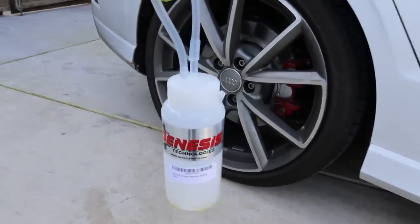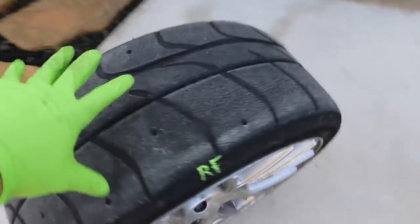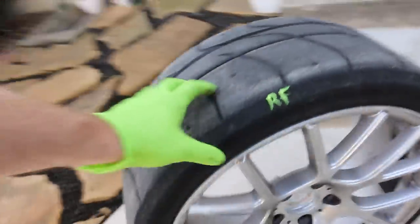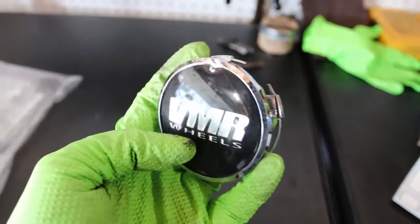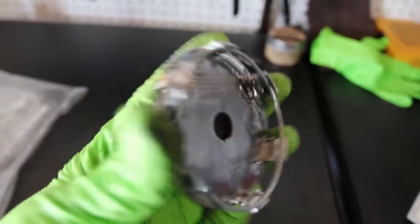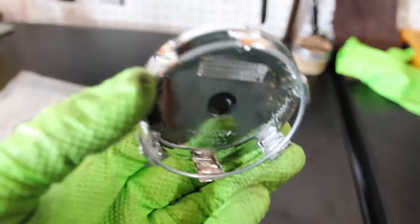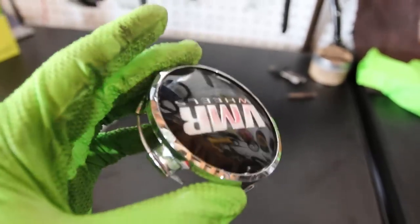After taking the wheels off, I'm switching to the VMRs with NTO1s on them — 235/35 R19s. The NTO1s are a great track tire and the VMR wheels are working great. You do want to take the center caps out when tracking a car because of heat from the brakes. As you can see, it actually melted one at the last track day — these areas are all melted and they were about to fly off. They do recommend removing them, but I was in Monterey without a jack, so that's something to do before any track day.